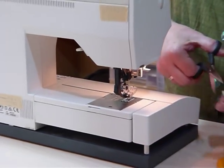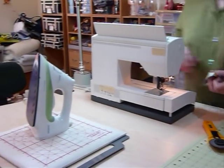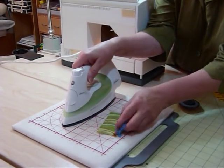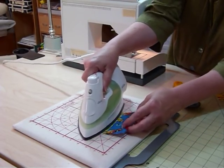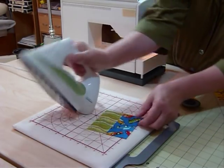We'll press that seam — I like to press as I go, I find I get a much better result in the end. Decide which way you're going to iron it; I'm going to iron toward the blue, so I'll lay down my green and let that flip over, and you get a really nice pressed seam.